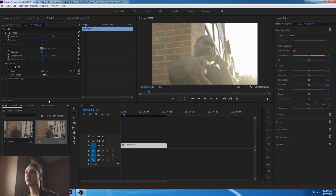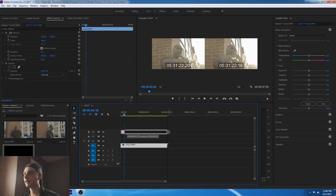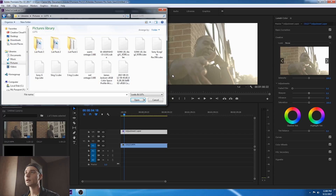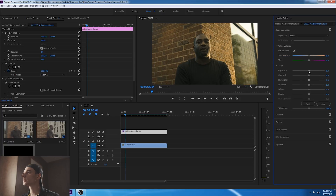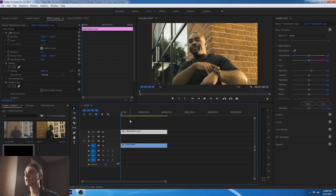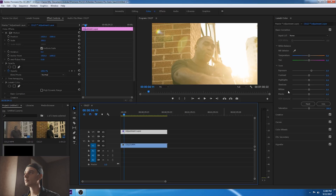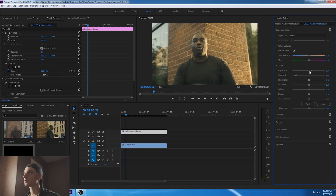Now we're going to go back to Premiere. Add an adjustment layer — go to the bottom right, click on adjustment layer. Go to Creative > LUT > Browse. Find your LUT — here it is: James Jackson sRGB. Boom. The only issue is there's way too much contrast. So I'm going to reduce contrast and bring up the exposure a little bit. That looks so much better right there.